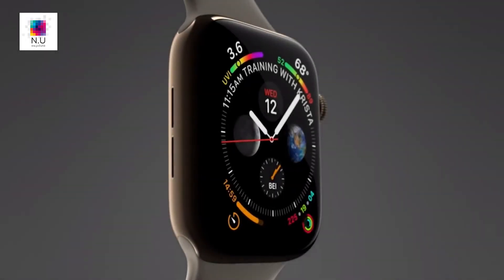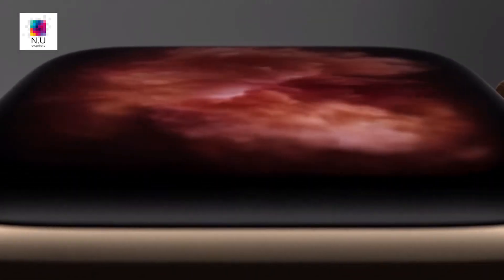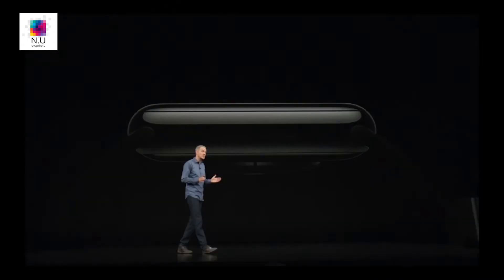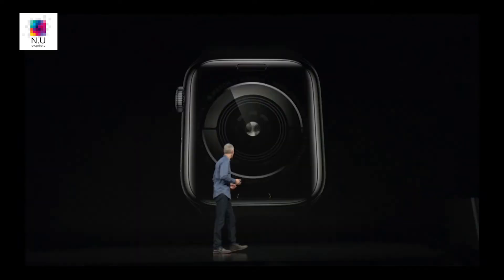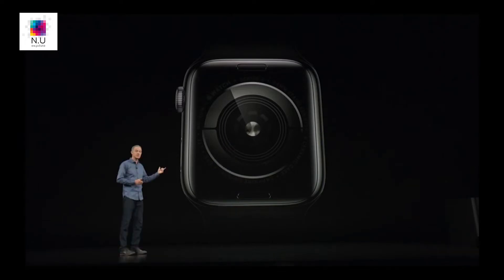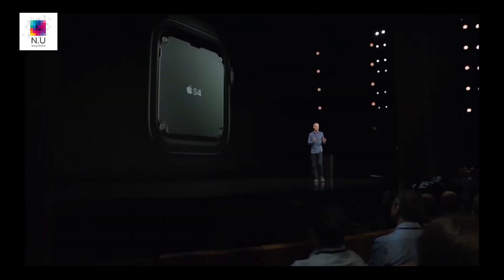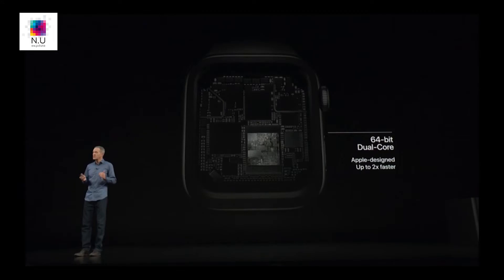It's not as big as I thought, but still a considerable difference. There's so much more room for watch faces and whatever you're doing. In fact, they said all applications have been reworked to take advantage of this display. There are new watch faces, complications, and many dynamic watch faces that go to the edge of the display — such as fire, water, or the vapor one, which looks quite nice.